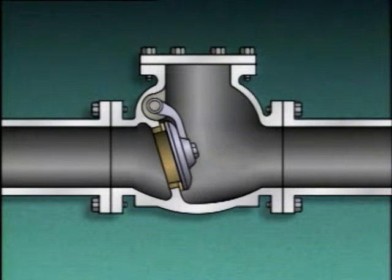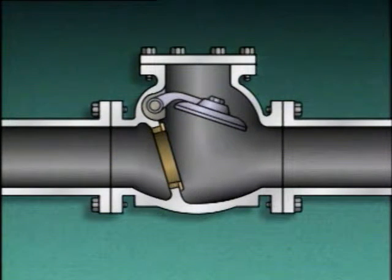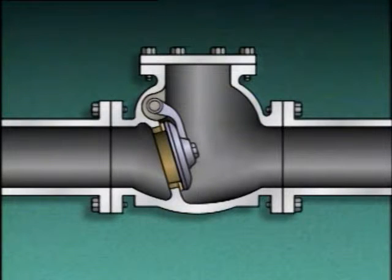A swing check valve consists of a valve body, a seat, a disc, an arm, and a pivot pin. The disc is hinged at the top of the valve body by means of the arm, and the pivot pin goes through the valve body and the arm to allow the disc to hang in place. The disc closes against the seat to block fluid flow. When pressure is under the seat and disc, the disc pivots or swings away from the seat, opening the check valve and allowing flow through it. When flow stops, gravity pulls the disc onto the seat, and backflow pressure pushes the disc against the seat to fully close the valve.